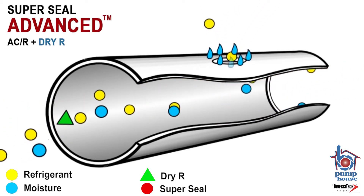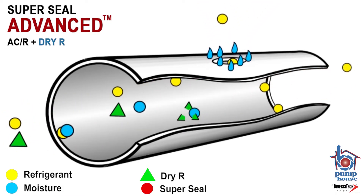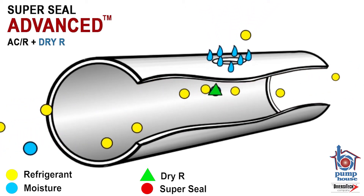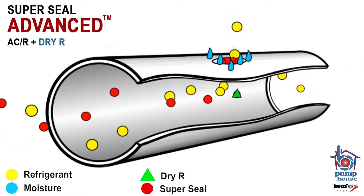The green triangles are our dry air, which eliminates the internal moisture. The Super Seal sealant is represented by the red circles. These are carried with the refrigerant to the leak site, where they will react with the external moisture to form a permanent seal.